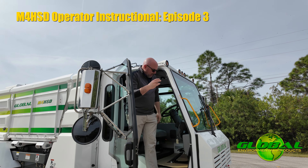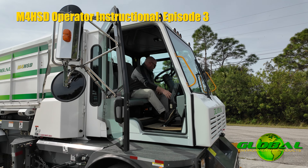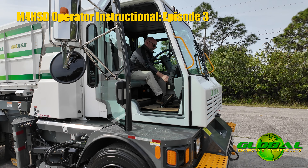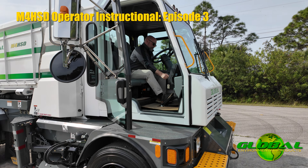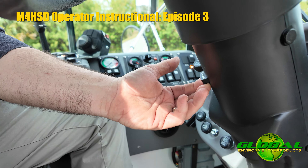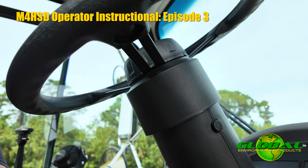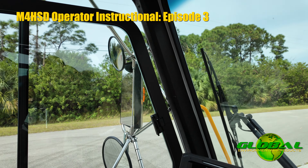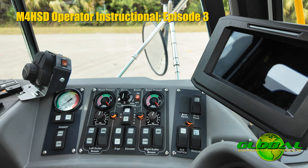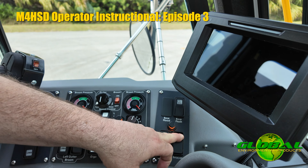We're going to fire up the machine and turn all the lighting on. You've got your headlights — go ahead and turn those on. On the bottom of the steering column are your four-way hazard lights; turn those on to check your flashers. Over on the operator control panel, you've got gutter broom lights — flood lights on both the left and right-hand side gutter broom. Go ahead and turn those on. This machine also has a beacon strobe light on the cab — go ahead and turn that on.